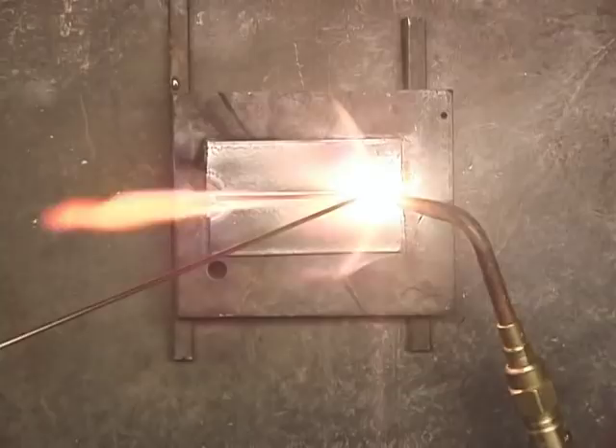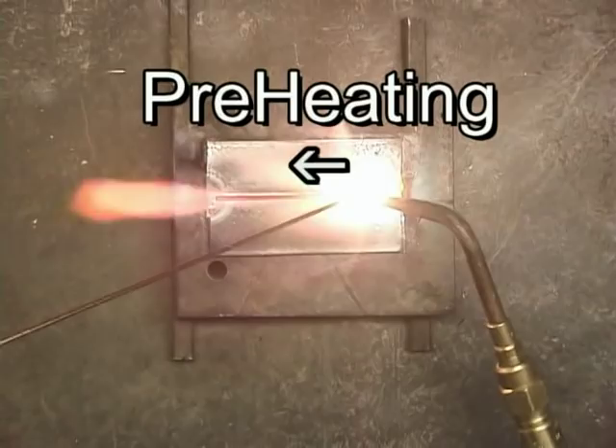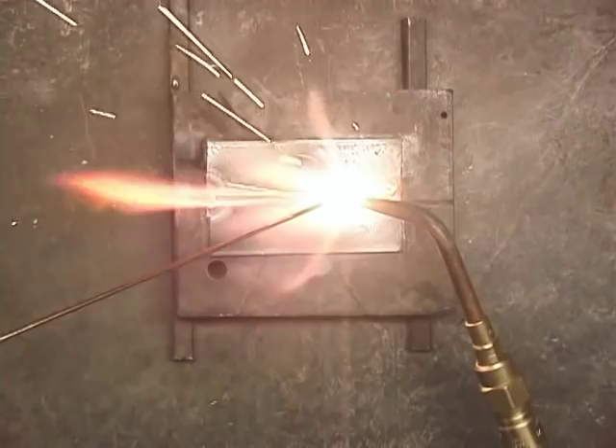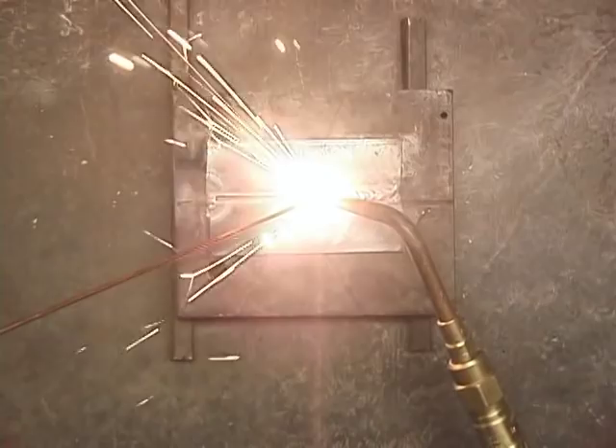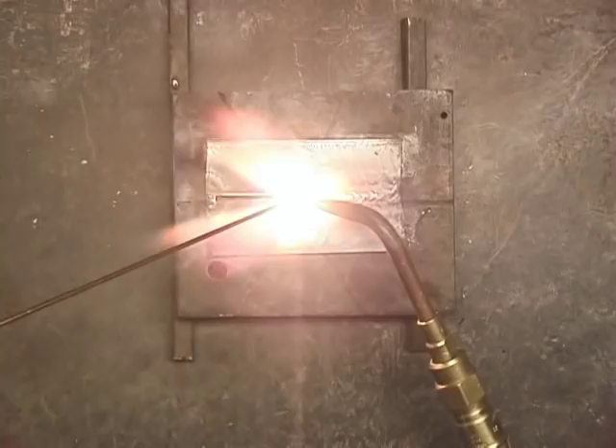If you'll notice, I've got my torch just a little bit at an angle, so it's preheating as I move along. With the sparks you see little pieces of molten metal.